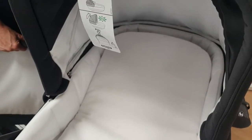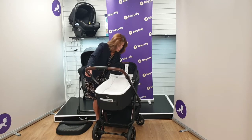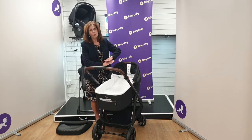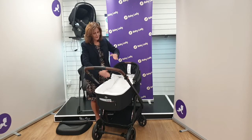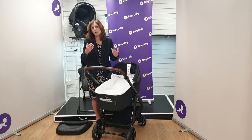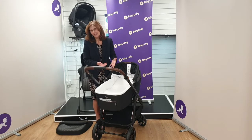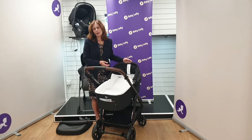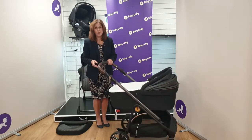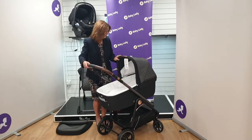The adjustable backrest is a really good addition. If your baby has reflux, colic, or even a cold, it means you can sit your baby with their back flat and organs flat — which is better for breathing — but with their head higher than their feet, always recommended by medical experts for those conditions. It's also great if your baby is getting a little older and just wants to see a bit more. When you're not using the adjustable backrest it tucks right underneath the carry cot so you can't even see it — very clever.